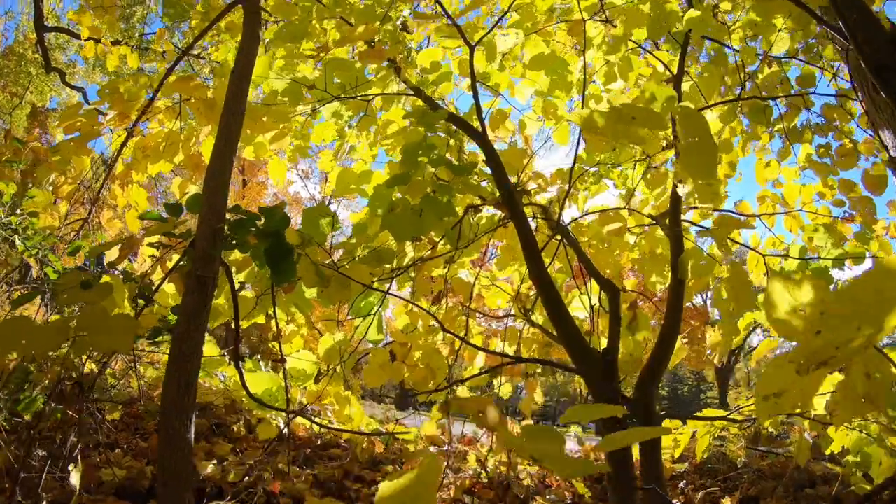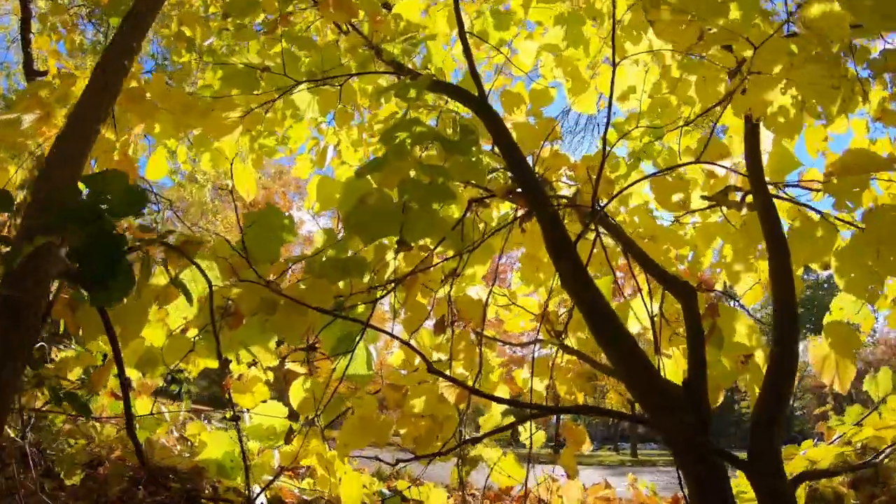Alright, GoPro 7 enthusiasts. Tip number one for filming in an autumn and fall environment. The leaves are falling at your house, or maybe they're just starting to turn colors — this is prime time for capturing beauty, and the GoPro 7 is doing a pretty darn good job at it.